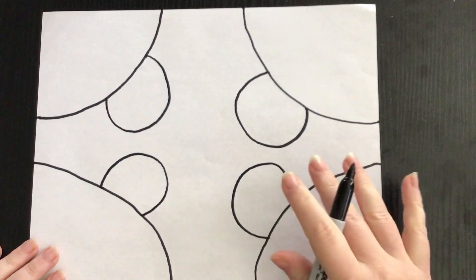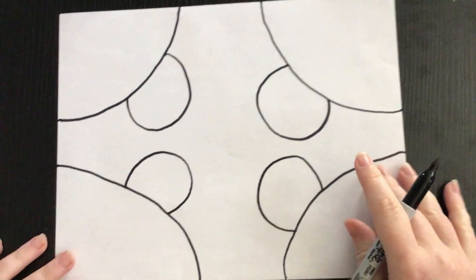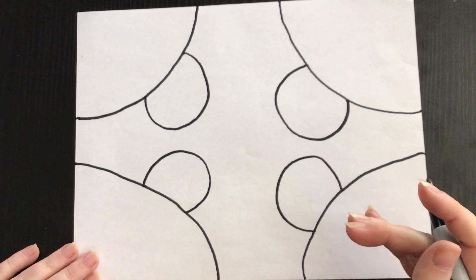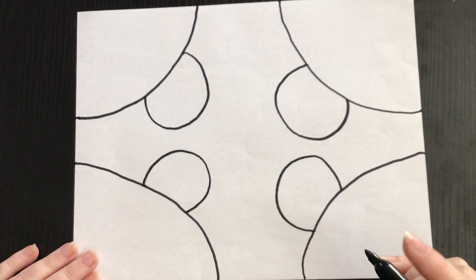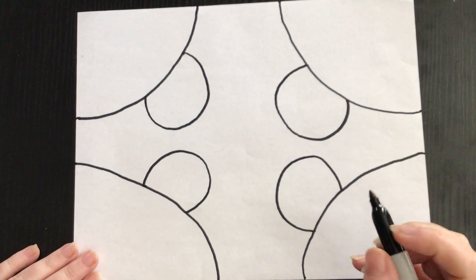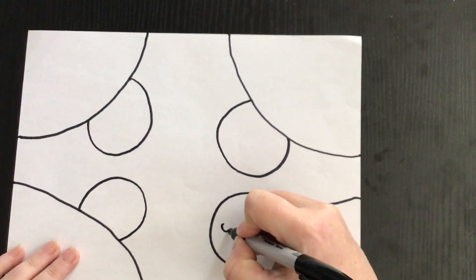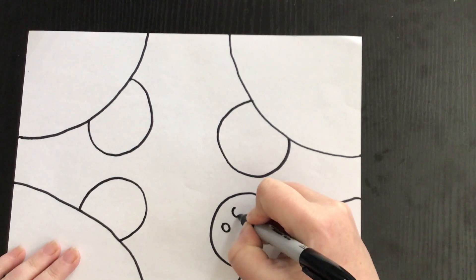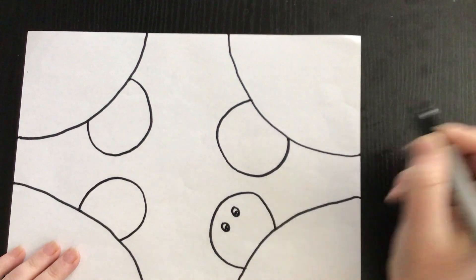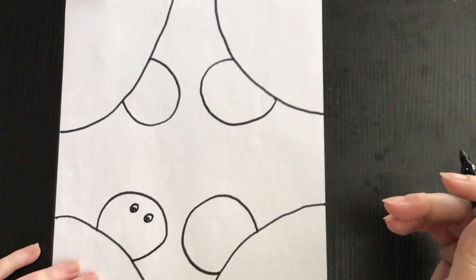Now we're actually going to turn these into snowmen — it's a perspective drawing, so it's going to be like you're laying down on the snow looking up at the snowmen. The next thing I'm going to do is draw some eyes on the heads of my snowman. You can do all the same eyes or different eyes — I like to make mine look a little different on each snowman, and I'll just rotate my paper as I work.